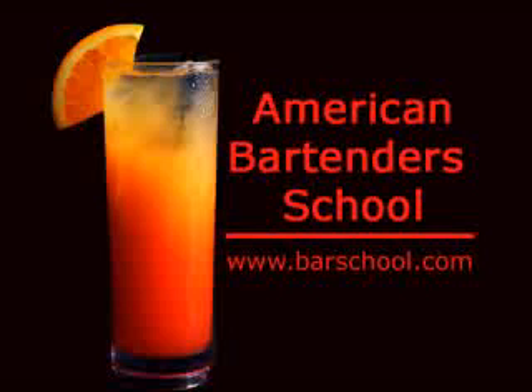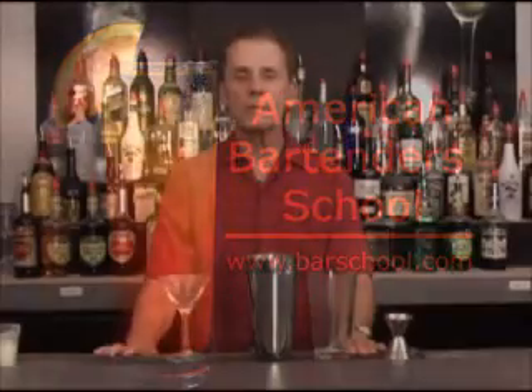This video bartending lesson is brought to you by American Bartender School, where in just one or two weeks you can be fully trained and ready to work as a professional bartender. The drink I'd like to show you now is called a Pink Squirrel.